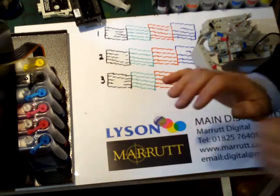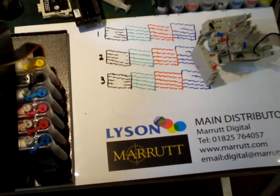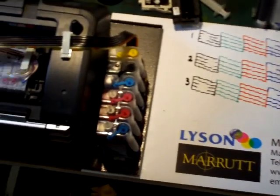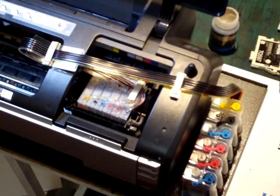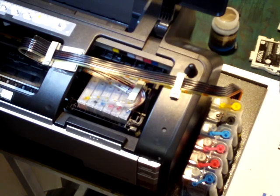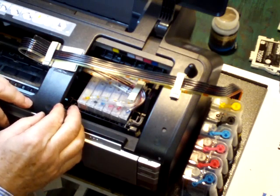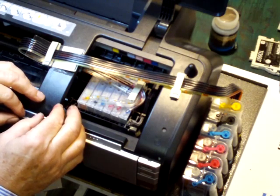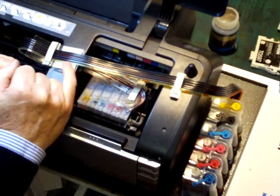Let's turn the camera to look at the printer we've actually rigged up to illustrate a few of the problems we've been talking about. We'll adjust the lighting so you can see this clearly. To check whether a particular colour cartridge causing problems is blocked — we've actually got here a tube that's got bubbles in it.